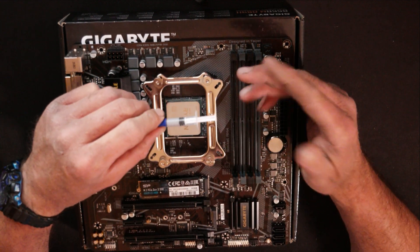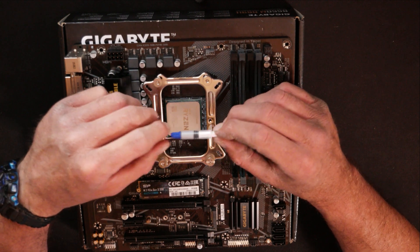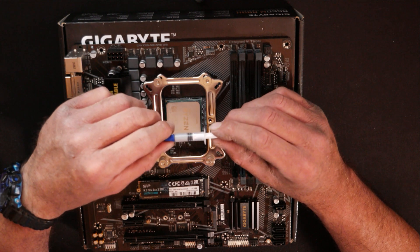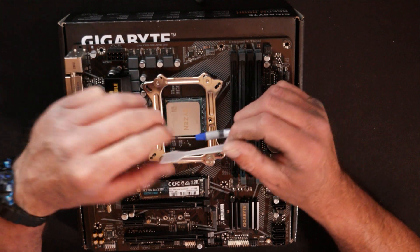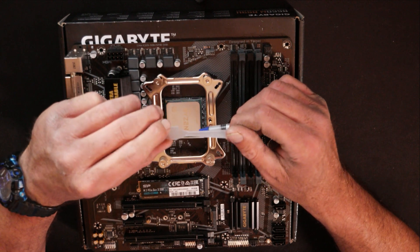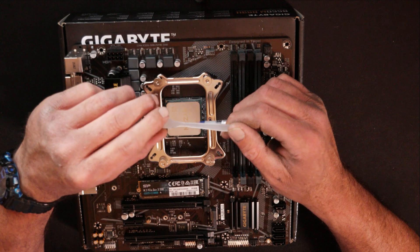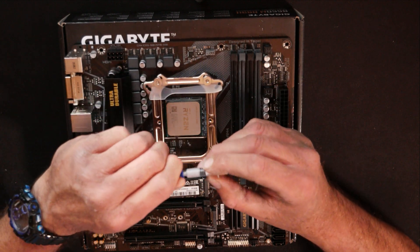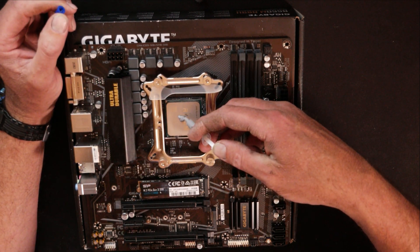There are different schools of thought on this. Some people say put a drop in the middle and let the heat sink spread it out. Some people say use a cross pattern or an X. I am old school — I spread mine out because that way I know I've got complete coverage, and if I happen to put too much on I can take the excess off. You can do it however you feel comfortable. We're going to start out with just a little bit here in the middle.